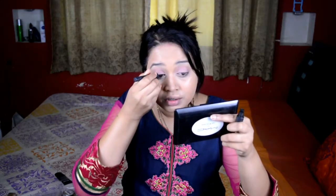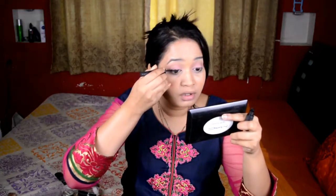Next I'm applying eyeliner. I'm using the Nika liquid liner, which is really precise because of its long applicator tip. On glasses, there's no real need for a very dark or bold eyeliner — a simple, thin eyeliner is okay. If you apply a very thick eyeliner, it will make your eyes look small, which doesn't look good on specs.